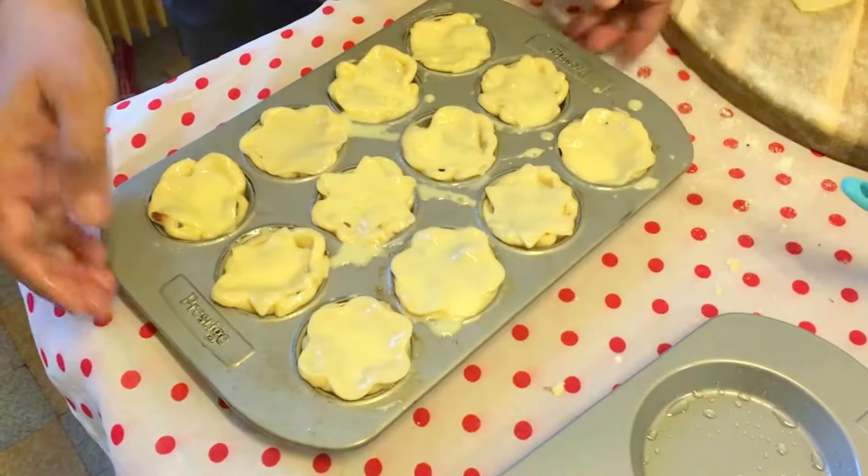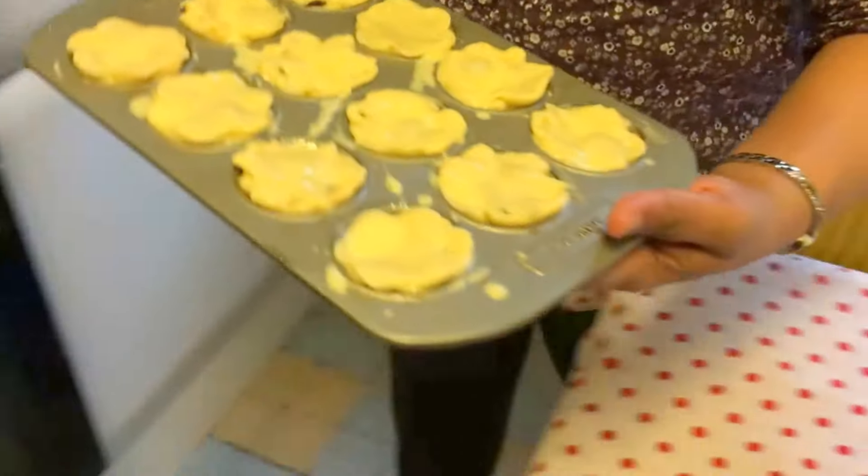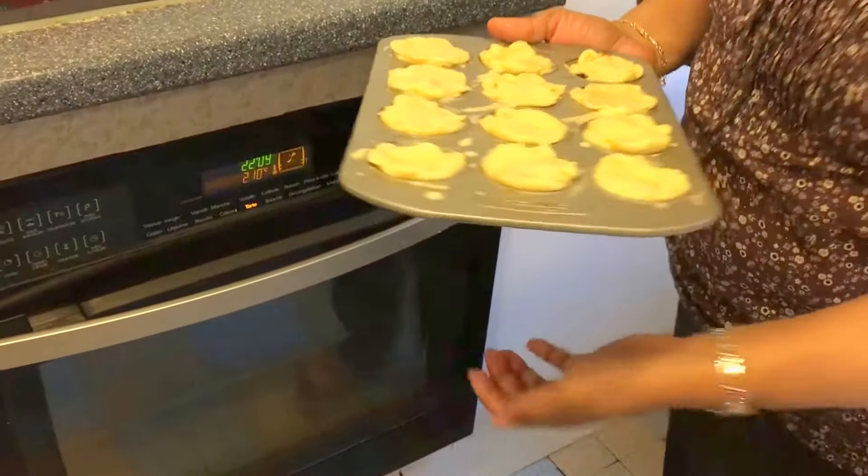Now we put them in the oven for 20 minutes.